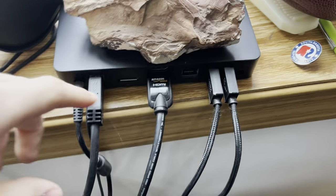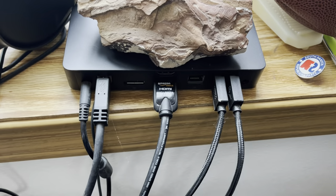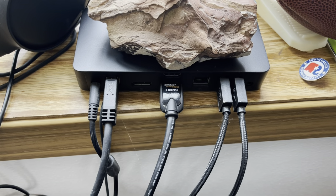Here's my hub — a little bit messy but I needed all these connectors, so I just have a hub right here. I got my webcam and my capture card.